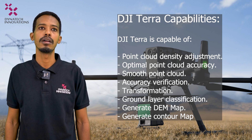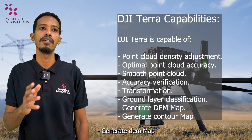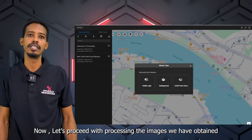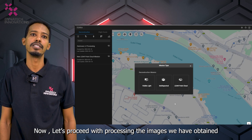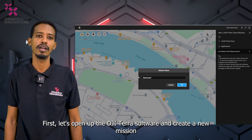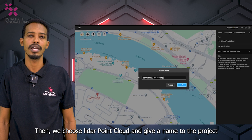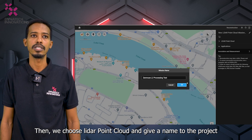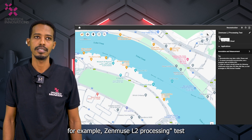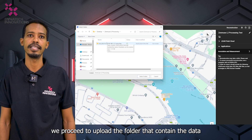DJI Terra can also generate a digital elevation model and contour maps. To begin processing, open the DJI Terra software and create a new mission, choose LiDAR Point Cloud, and give the project a name — for example, 'L2 Processing Test.' Then proceed to upload the folder containing all your data.